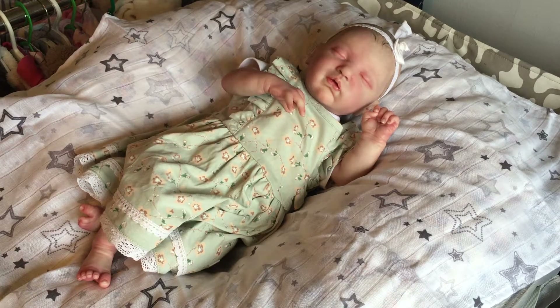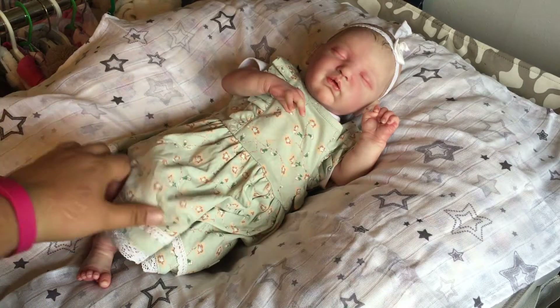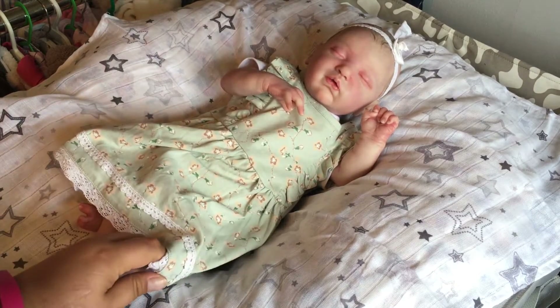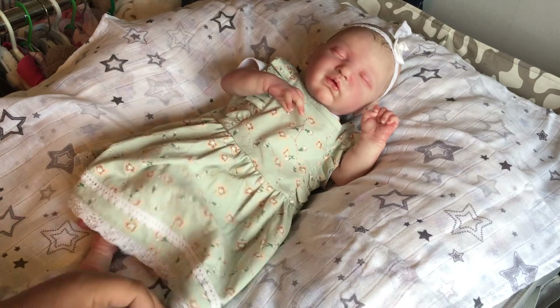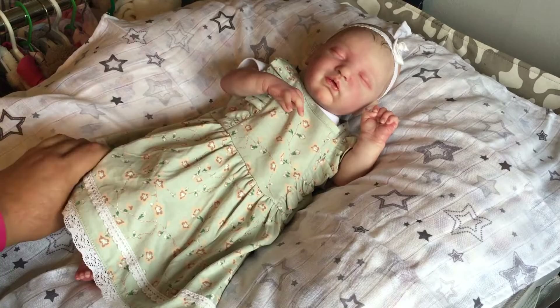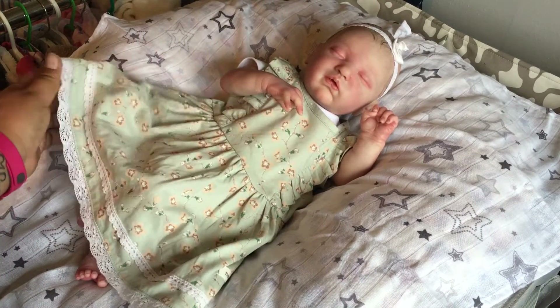Hey guys, so I'm here with my bug Alina and she's just looking super adorable in her newbie dress that you saw in one of my previous videos, if you watched that video. But she's looking adorable in that and even though she is, I'm going to be changing her into a superhero outfit.